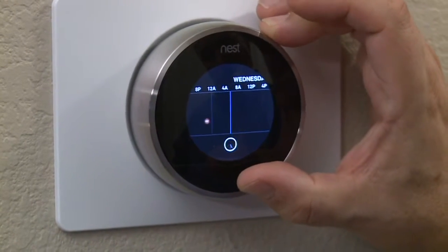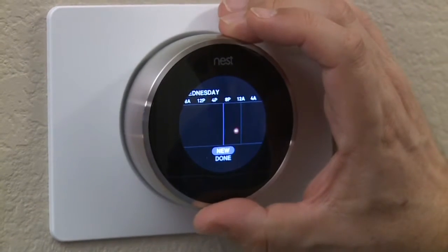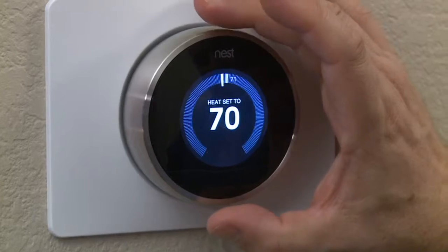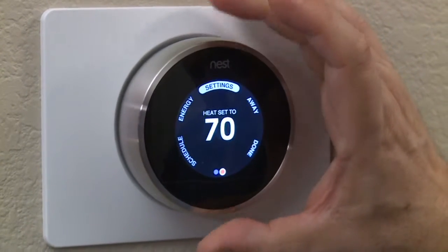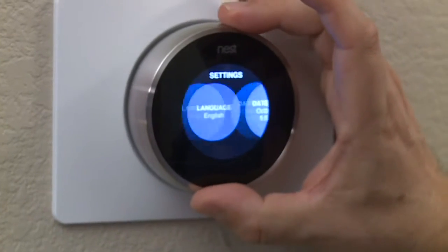Now it's expensive — $250. If you're building a new home, that's still more expensive than a regular thermostat, but not quite so prohibitive. If you're going to replace an existing thermostat, it's a lot of money — money you probably won't make up except maybe over a few years in saved heating and cooling costs.